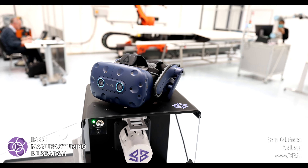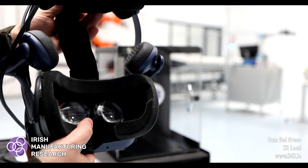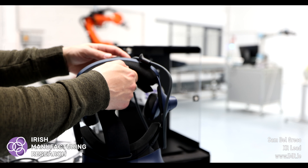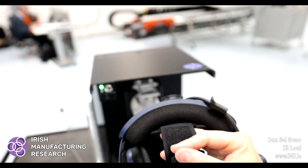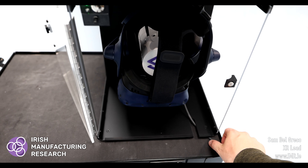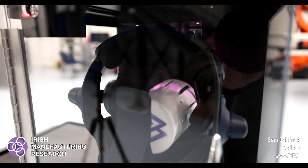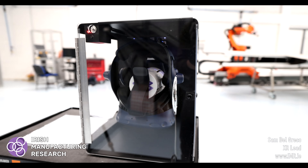Here you can see one of our Vive Pro headsets. We'll adjust the head strap and insert it into the Cleanbox device. We'll click the button to start the cleaning cycle. Although you can't hear it on the recording, there is a very slight noise from the unit as the fan spins up, but it's minimal and you could easily get by with this on your desk in an office environment.